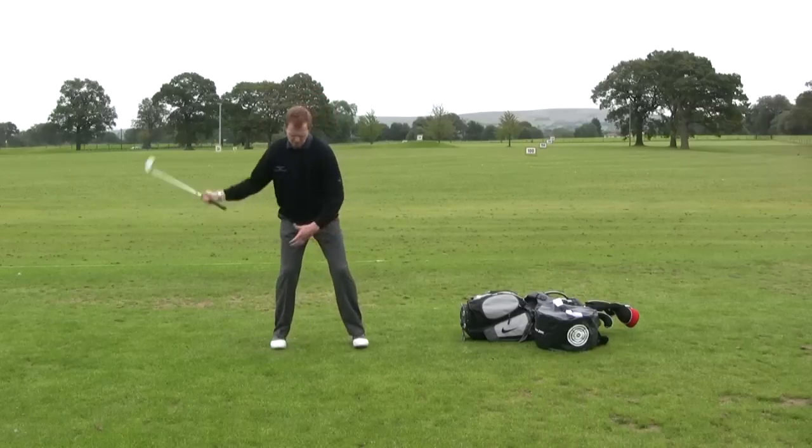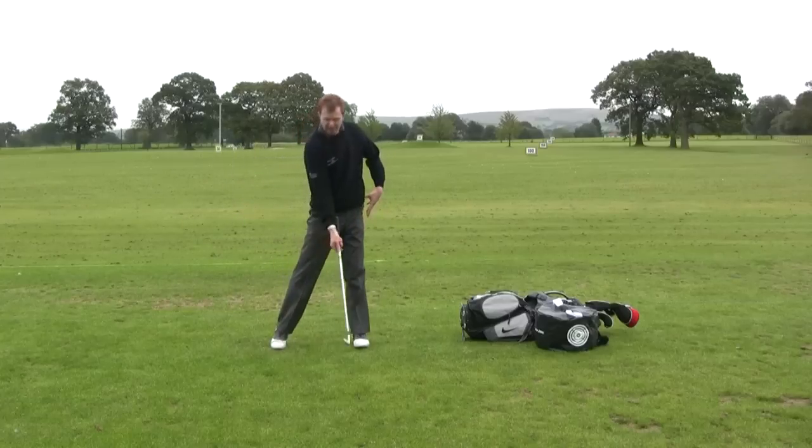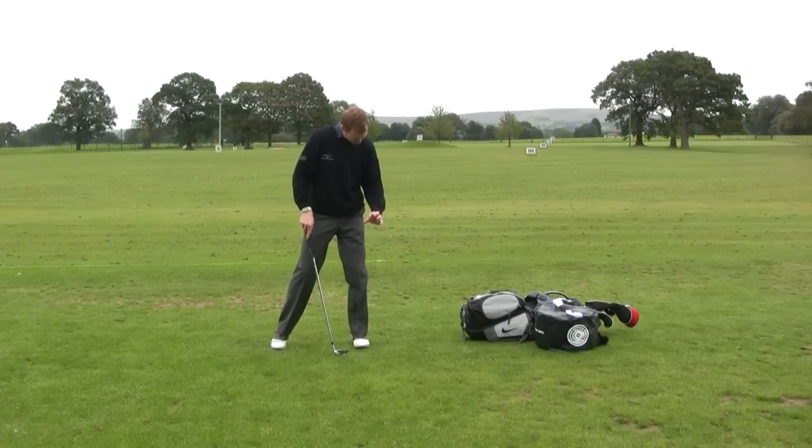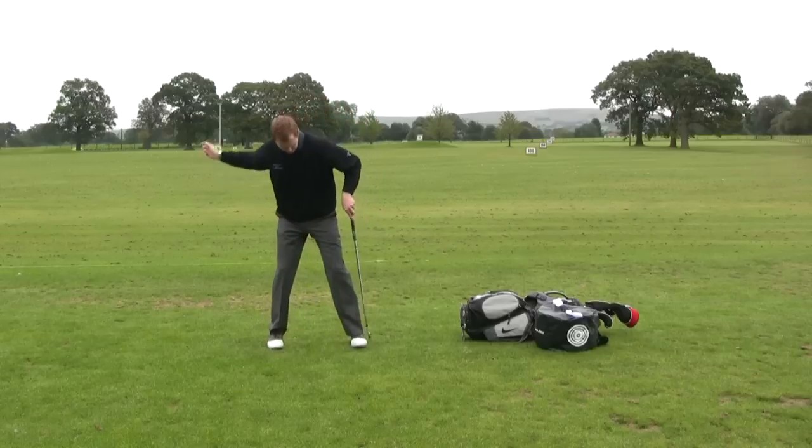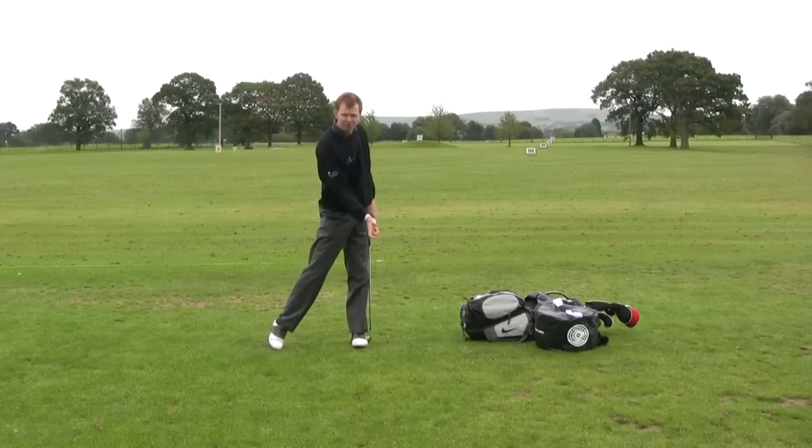As we're coming into impact, we want to feel the left knee snap back nicely so the left knee drops back, straightens the leg up, and then gives us something to turn around — so we hit against that firm left side.